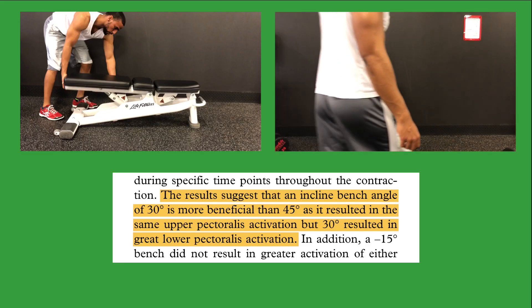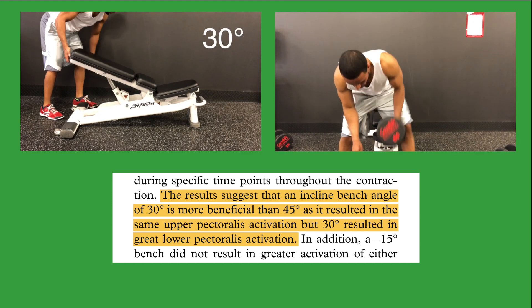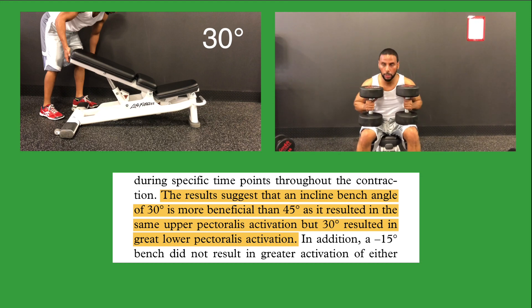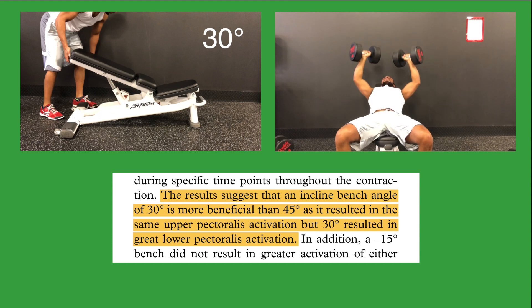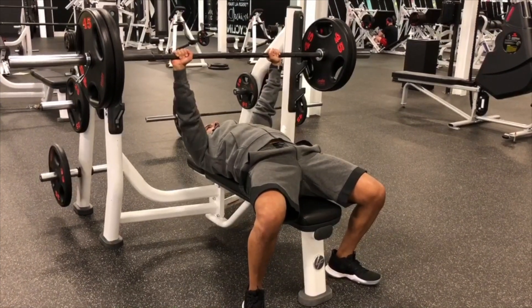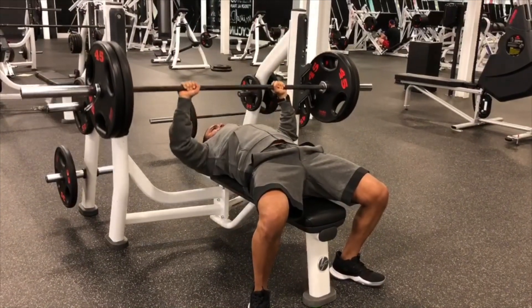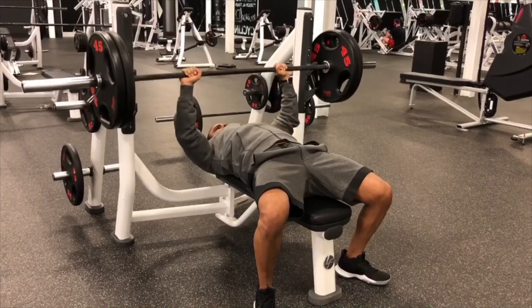So which one should we use? The researchers of the free-weight barbell study actually recommended the 30-degree angle — not because it was better for the upper chest, but because it also produced greater muscle activation in the lower chest than the 45-degree angle. So if you're primarily just doing incline pressing, a 30-degree angle is better. If you're already incorporating flat bench pressing, which provides a great training stimulus for the lower chest, then I would recommend using the 45-degree angle, since the Smith machine study did find greater muscle activation at 45 degrees.